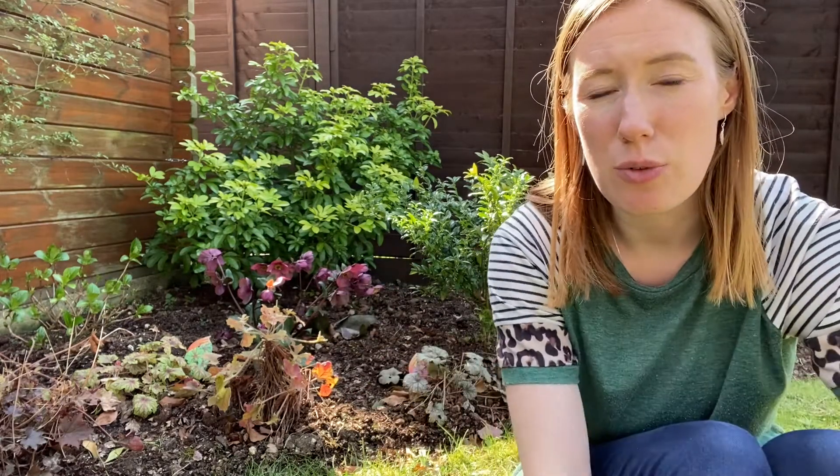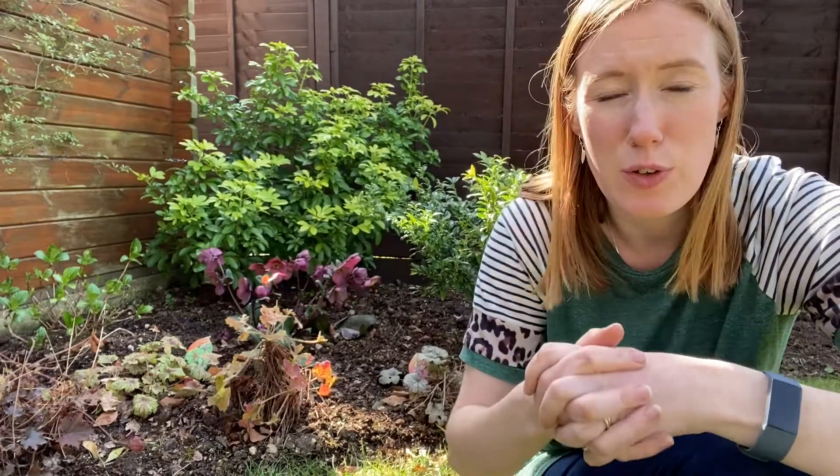After you've had these for about five years you can actually lift them, divide them, and cultivate new plants. The other thing that can cause damage to heucheras is that they have very shallow roots, so if it gets really cold in winter the water at the top of the soil freezes, expands, and pushes the root ball up — it's called frost heaving. You can mulch on top to keep that moisture in and keep the root ball covered, or you can dig a deeper hole and replant it.